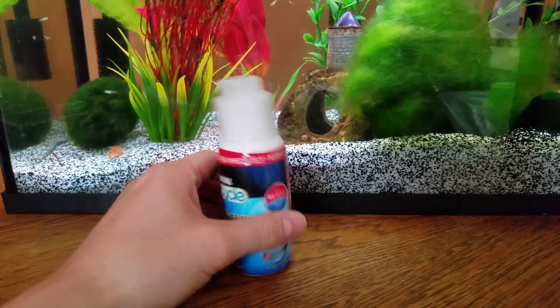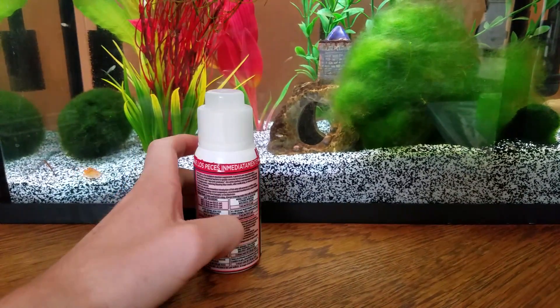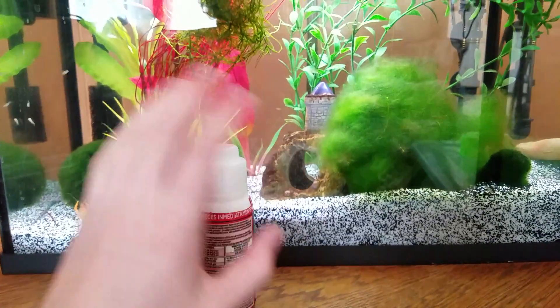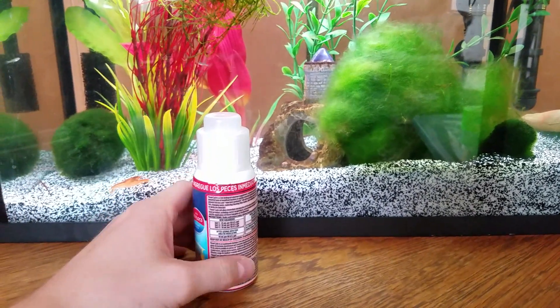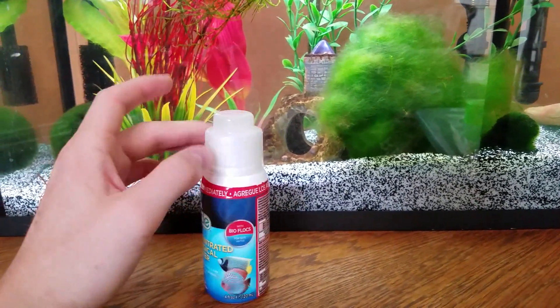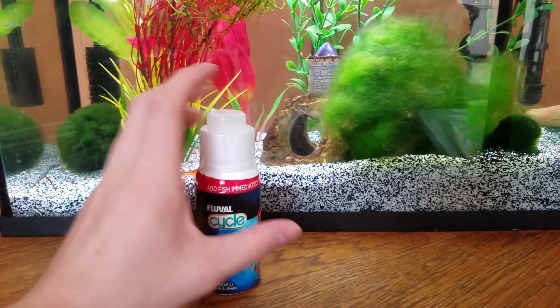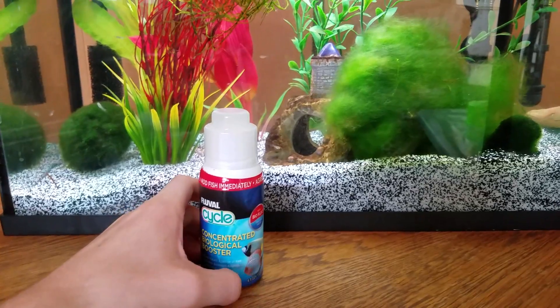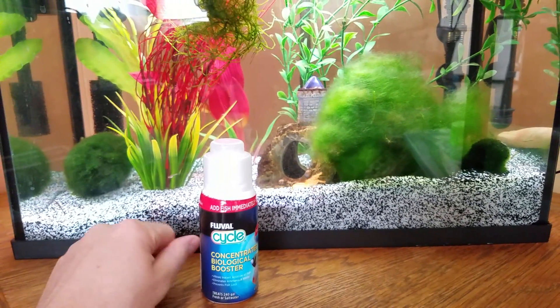Go off the directions. Then you can add in your fish. As long as your temperature is good, your filter is running, your water has been treated, and you do not overstock your fish tank, this will pretty much cycle your fish tank immediately. That way your fish should not end up dying on you as they would if you were to do a fish-in cycle.